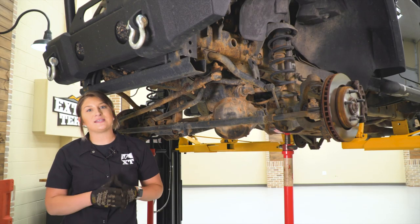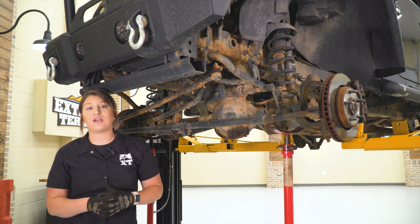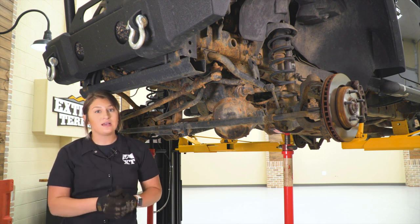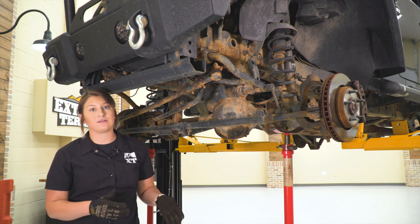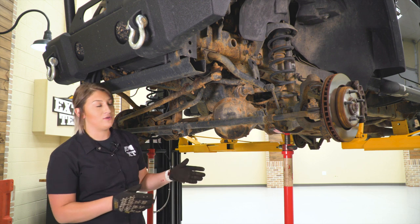The first step of this install is to get your Jeep up in the air. We're going to be starting in the front. If you are on a jack and jack stands, you want to make sure that you jack up the front and chock those rear wheels, then go ahead and take off the wheels. Our next step is going to be to support our axle. We're up on a lift and I have two pole jacks here.